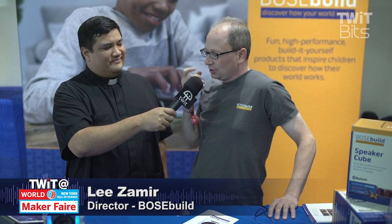Bose Build is a new product line from Bose. We launched it about two or three months ago at Maker Faire in D.C., because we thought that was a perfect place to talk about what we're trying to do here — which is not just make a product that comes in different colors that kids might like, but give them a place to explore how things work starting from the first principles.